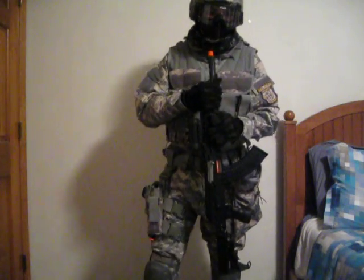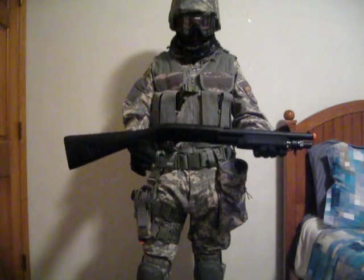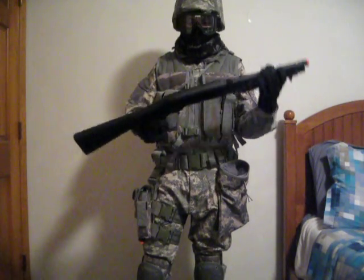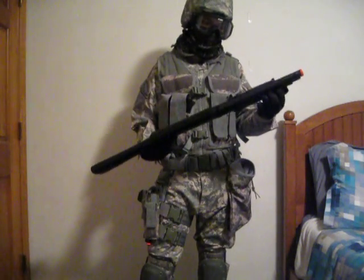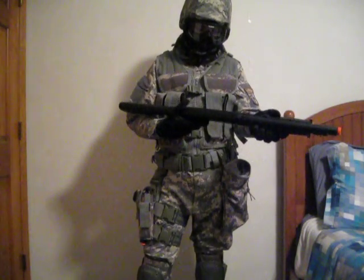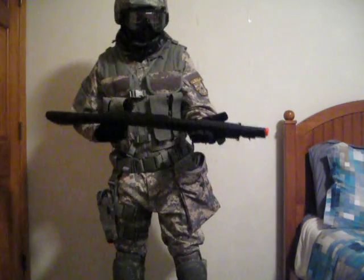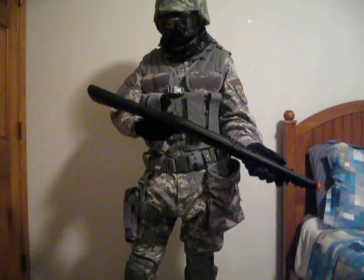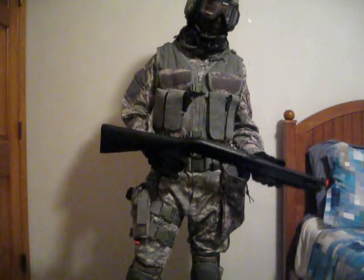My backup is a Bravo three-burst shotgun with a full stock. This is the gun I just got yesterday — it's a spring gun but it actually works really well and shoots pretty far. I really like it; I didn't get to use it yet in a game but I will in a little bit.